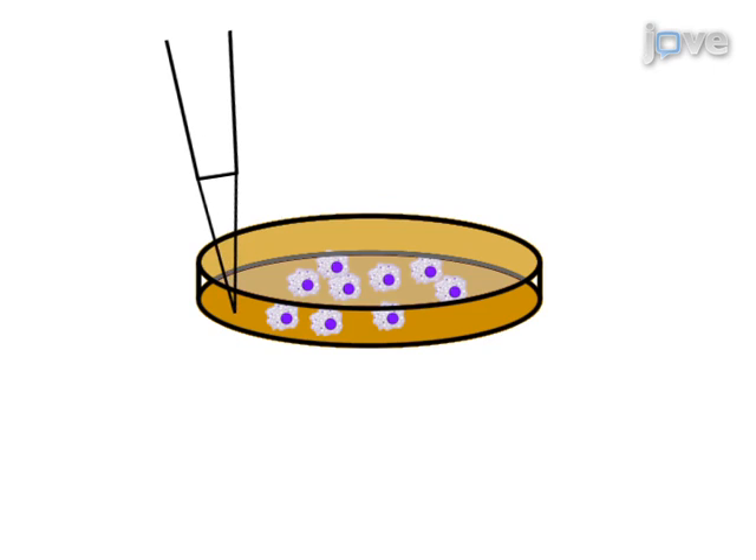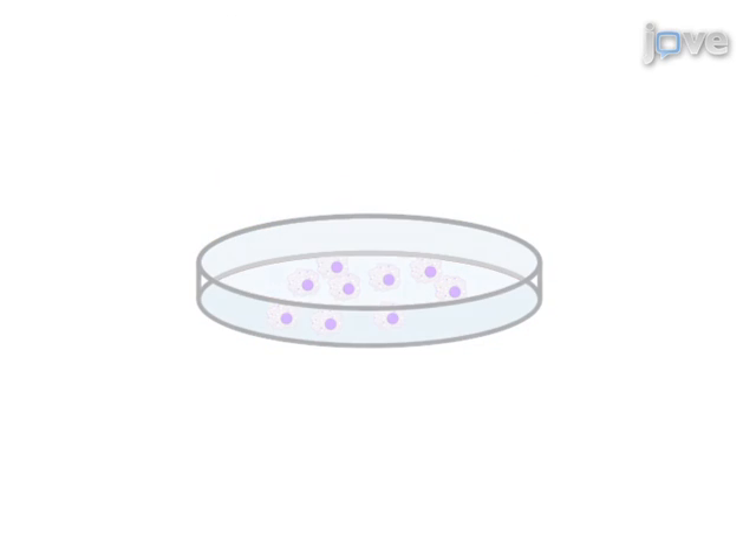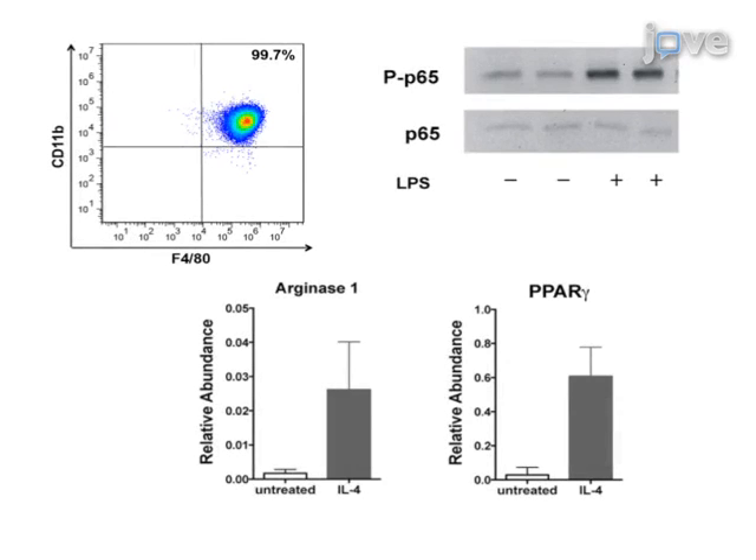After 7 days of culture, the bone marrow derived macrophages are treated with various stimuli and polarized macrophage activation responses are analyzed by flow cytometry, real-time PCR, and Western blot analysis. Results show a high purity of bone marrow derived macrophages with polarized activation responses to either M1 or M2 stimuli.